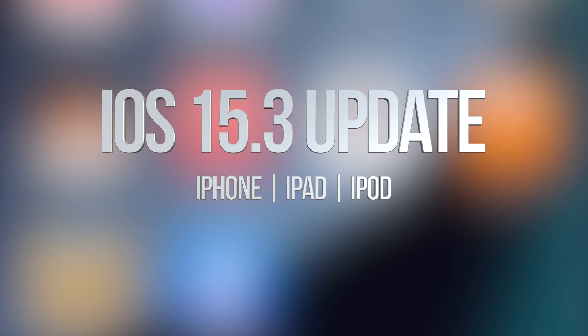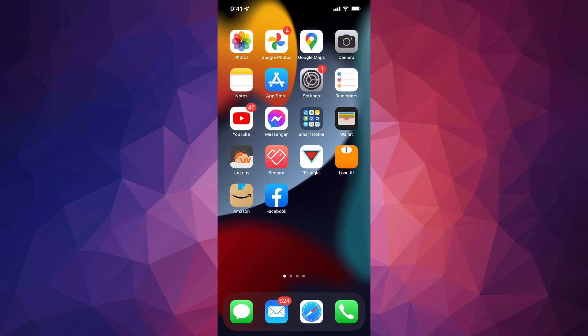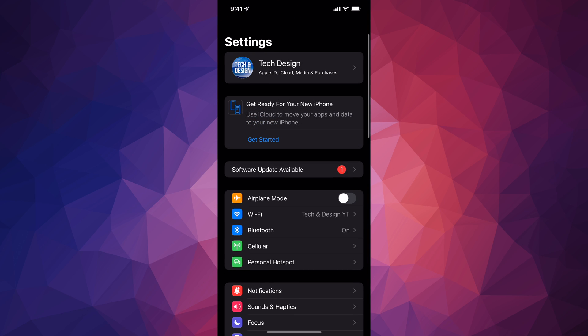Hey guys, in today's video we're going to be updating your iPhone, iPad, or iPod touch to the latest iOS. Let's get started. Go right into your Settings — in your Settings you're going to see your first option which says your name or your device's name.